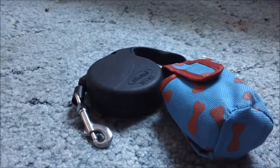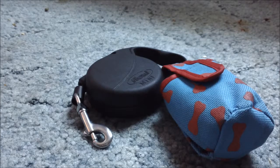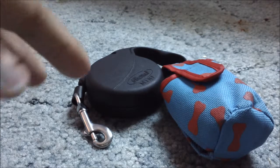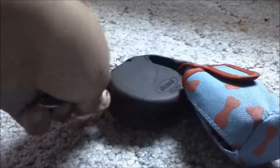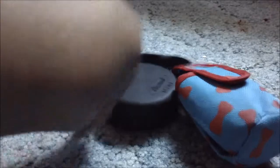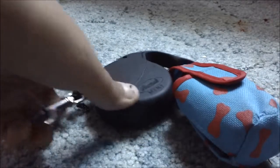I definitely recommend going out and buying yourself one of these Flexi Leashes. The only bad thing about this leash is that they're really expensive. This one was like $15 — somewhere between $10 and $15. I don't know exactly how much it was, but it was kind of expensive.